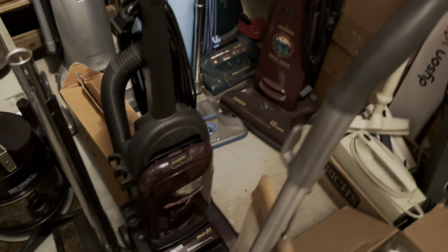And then we have this all-original Kirby Model 512. It's just kind of crusty and needs to be cleaned up. There's no cord, so I guess that's the only thing not original about it. But it does power on and it works pretty good.